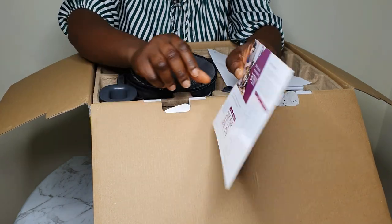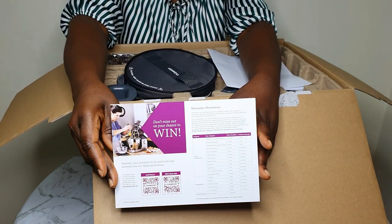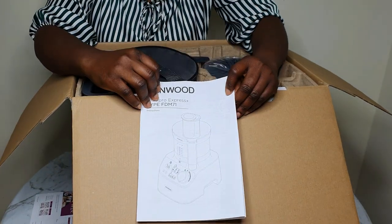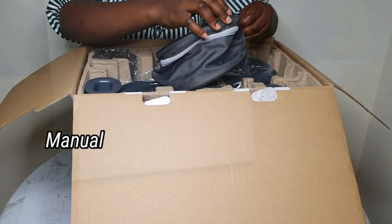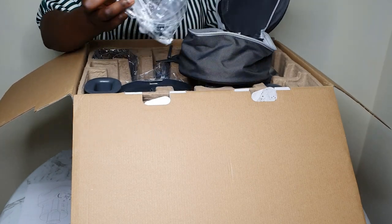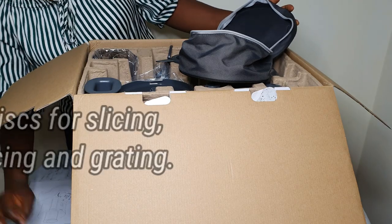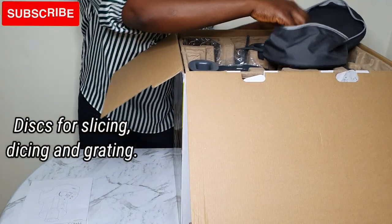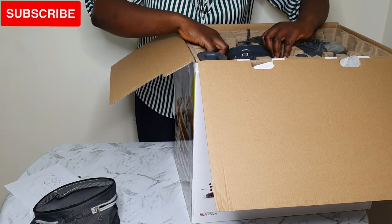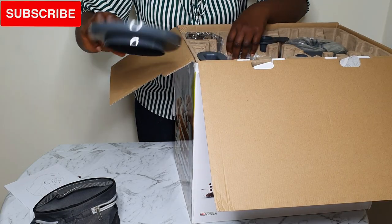So here is the warranty card information, and it also comes with the manual — it definitely has to come with the manual. Here is the smart store bag that helps keep the blades together and stores them neatly. In it are the different choices of discs for slicing, grating and dicing.